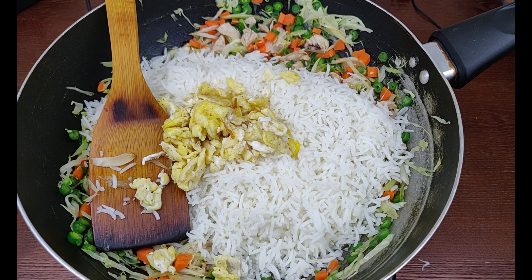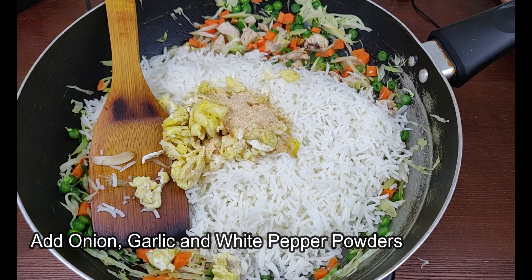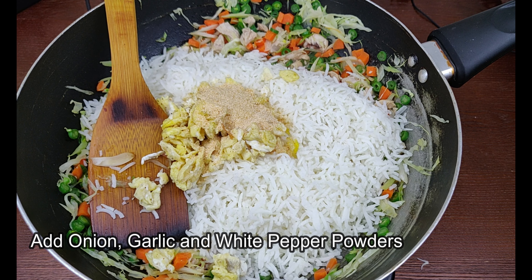Now add onion powder. Now add garlic powder. Now add white pepper powder.